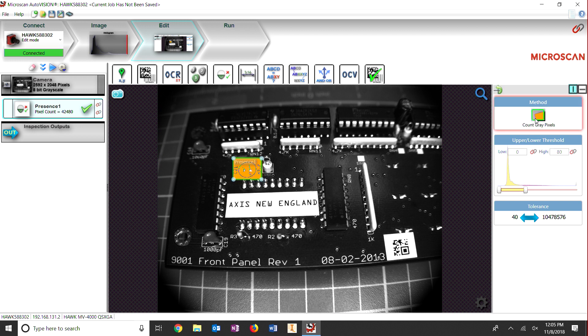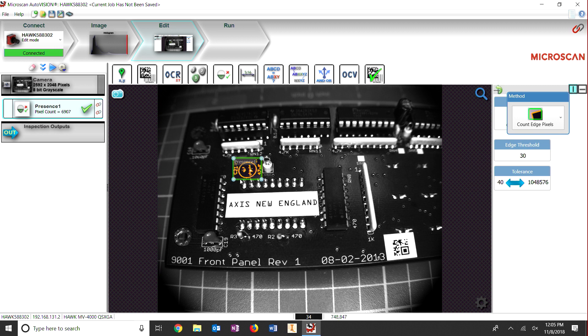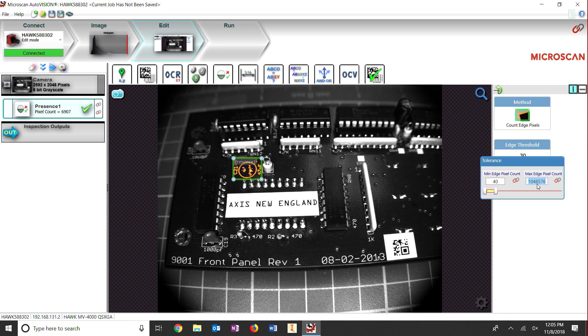We adjust the method to count edge pixels, to count the feature that would normally be covered by the capacitor. We then adjust the tolerance to show a fail when the capacitor is not there.